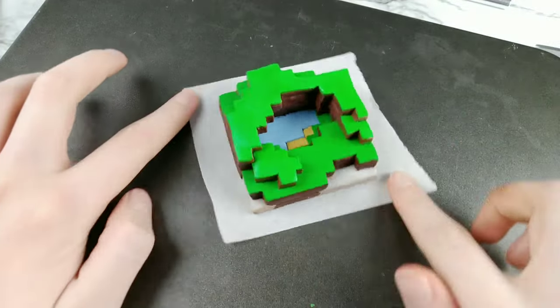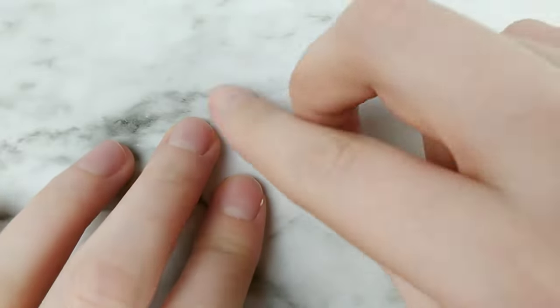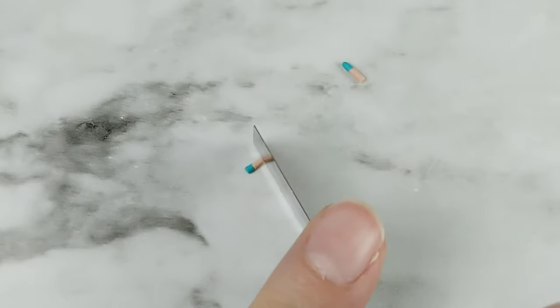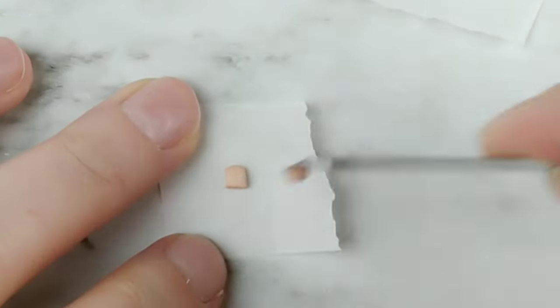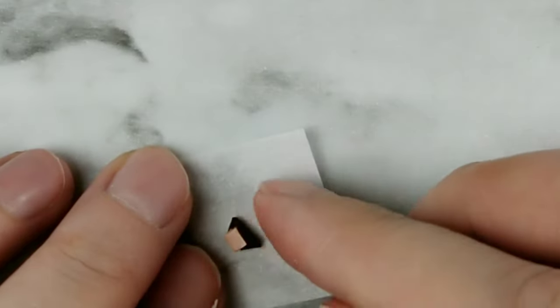But now that our structure's done, I want to move on to the smaller details. The first one being Steve. I had a commenter suggest that I do Steve and Alex for my next Minecraft video. Hopefully a mini Steve will suffice for now, but I do have plans on making Alex in a future Minecraft scenery video. So if you guys have any suggestions on the next biome you want to see, then just let me know down below.